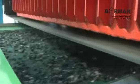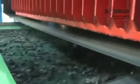Secondary Shredder: this machine further breaks and reduces the sizes of granules into 1 to 4 mm, also using our unique serrated blade cutters.